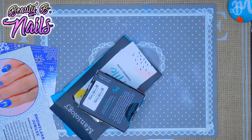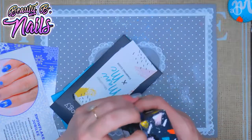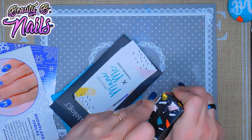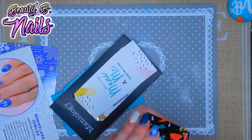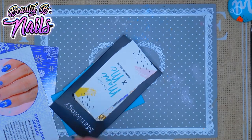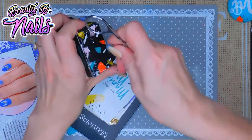I usually keep my boxes — I always tend to keep them so I can store my plates in them. I usually write the month on it or what it is, totally up to you if you like to keep the boxes. I have to find something to open this, I'm just going to use these scissors real fast.